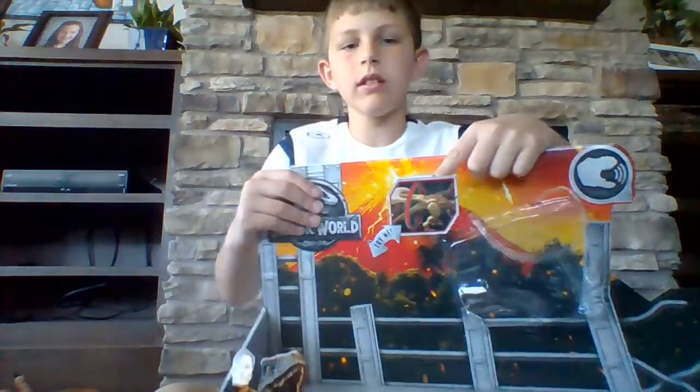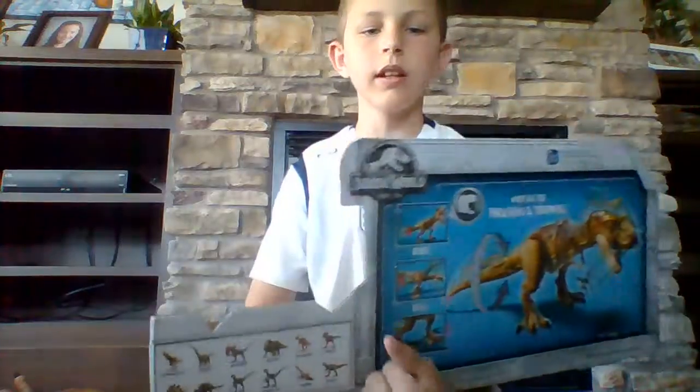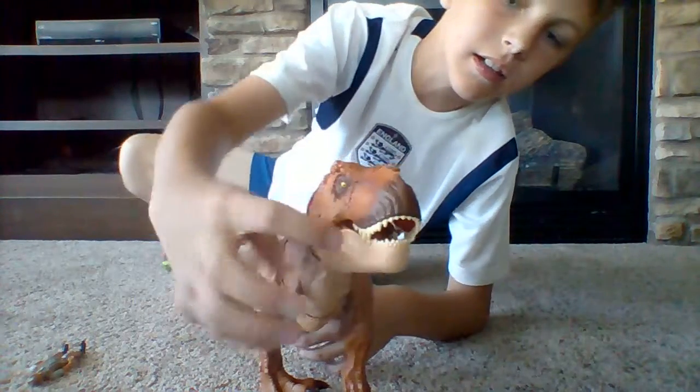So it bites, it roars, and it stops. You can see it has a nice shiny tongue.